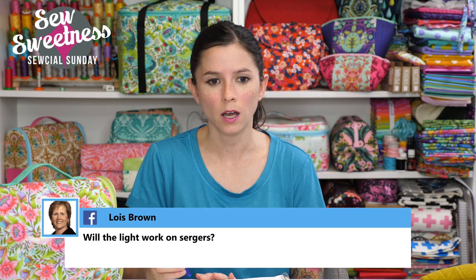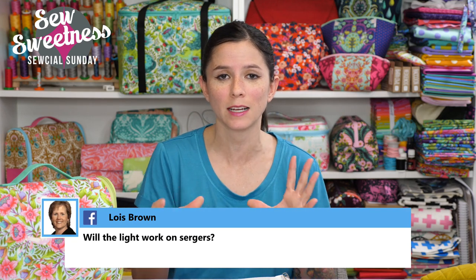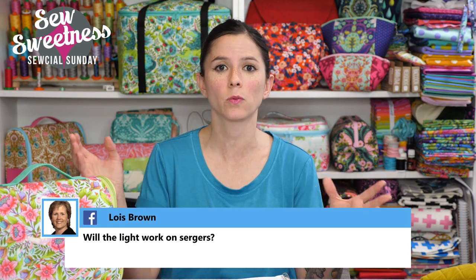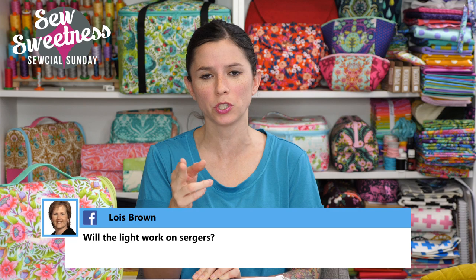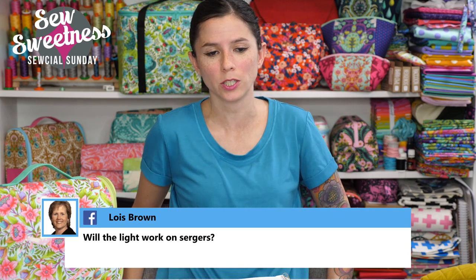Suzanne asked about the 30 and 40-inch handbag zippers — you can view the zipper colors by clicking the thumbnail photos in the product listing under the notions tab on my shop. There's a color card showing all the zipper colors and you can zoom in. We have at least 30 different colors — they're By Annie zippers with two pulls, which is really convenient. Christine suggested adding a small picture of each item next to the patterns and videos — great idea, I'll look into that!